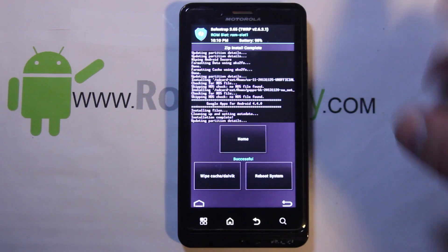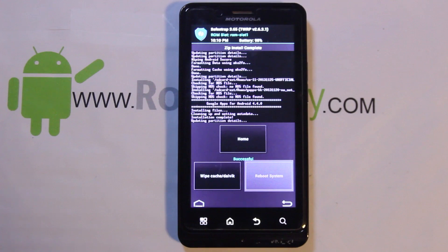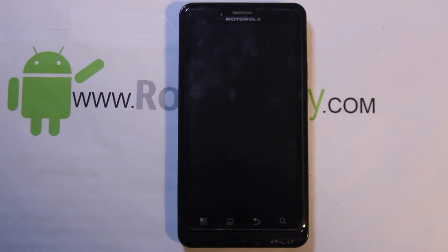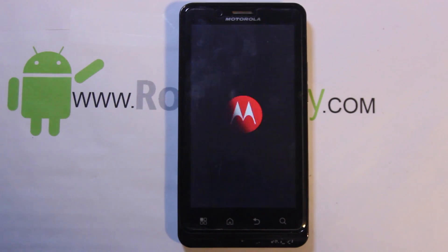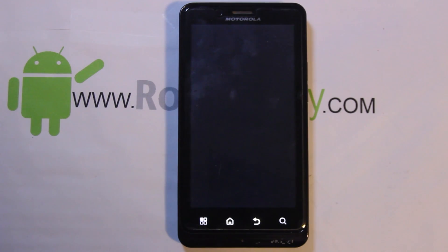Alright, we're all finished. Go ahead and do Reboot System and let this thing boot up. I want to see if CyanogenMod 11 has a new boot animation — if you guys know me I love watching boot animations. I think it's interesting to see what developers put on there. You can see Safe Strap is enabled right there, so that's a good sign.